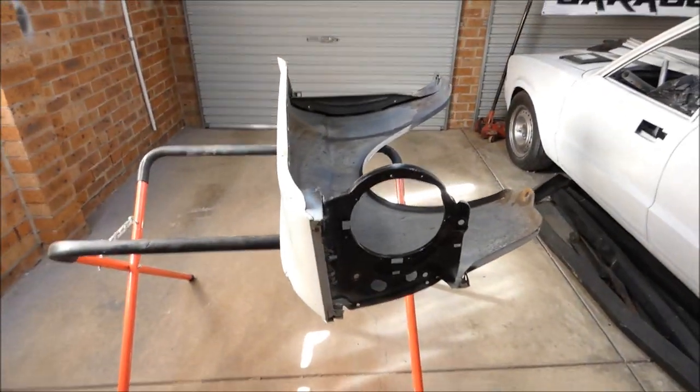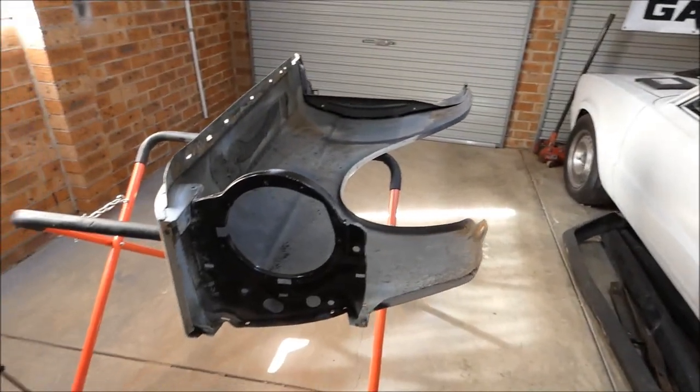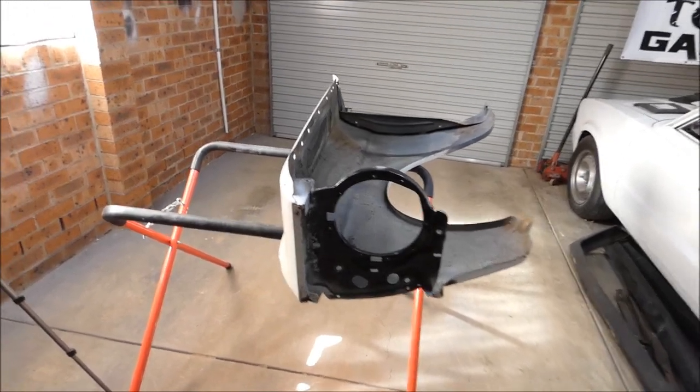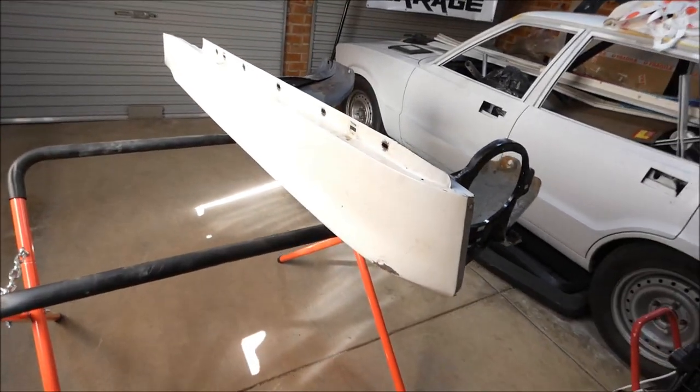Welcome back guys, we're back at it. Still working on the XY — it's not XY's and kebabs today because we're at my place. So we're just continuing on with work on the guards. I've taken them home because we're going a little slow with the project, so I've taken some panels home just to work on in whatever spare time I have, which isn't much, but it works out to be a little bit better.